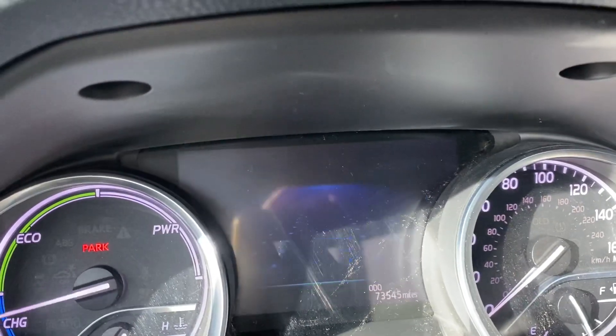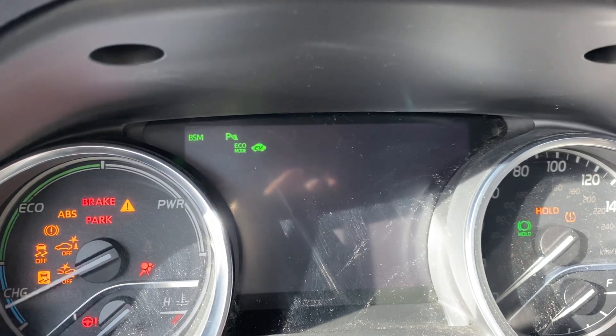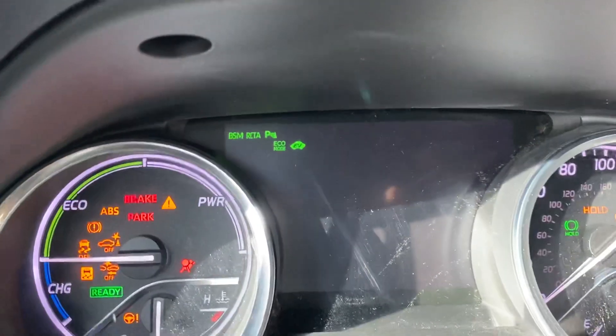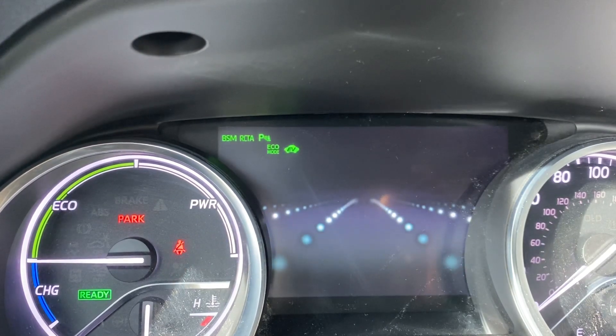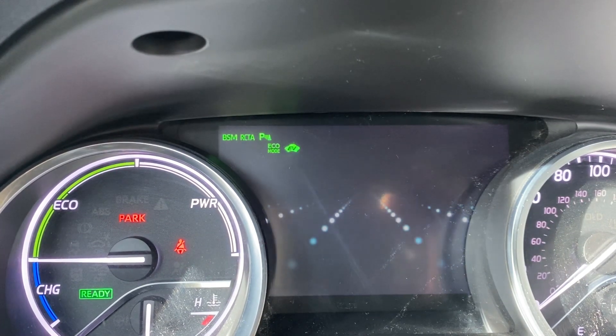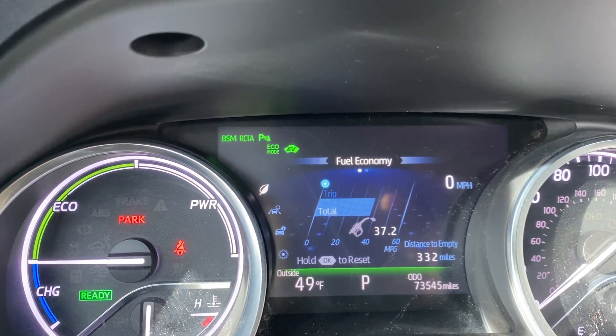Now what I'm going to do is shut off the ignition and then start the car and see if we get this maintenance light. And as you can see, no maintenance light — it's been reset. Thanks for watching, see you in the next video.